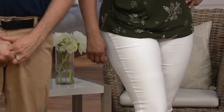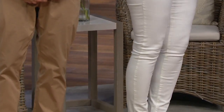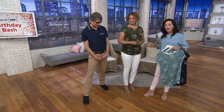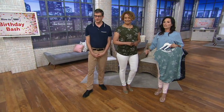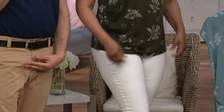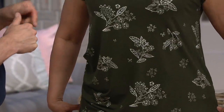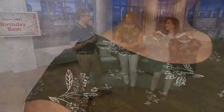Here are the jeans — this comes in three inseams: petite, regular, and tall. And then the shoes. The whole outfit is in the show, and you can do it all on easy pay. This would be wonderful — the top in particular — to go on vacation. Yes, we're all packing bags. This would pack and travel so easily.